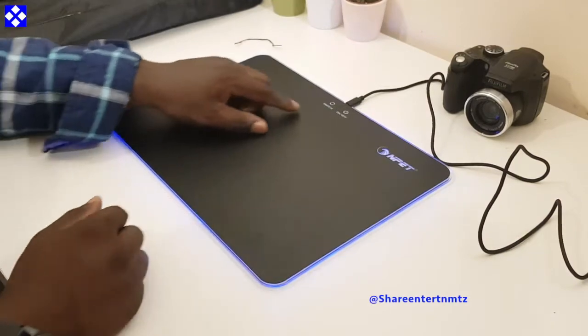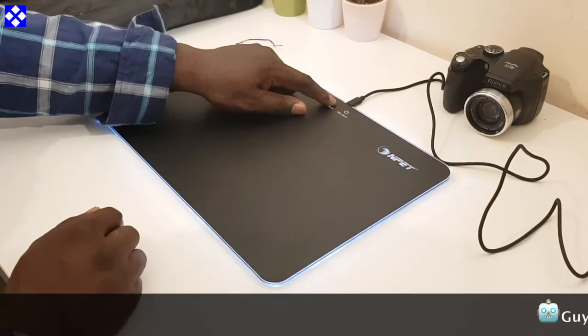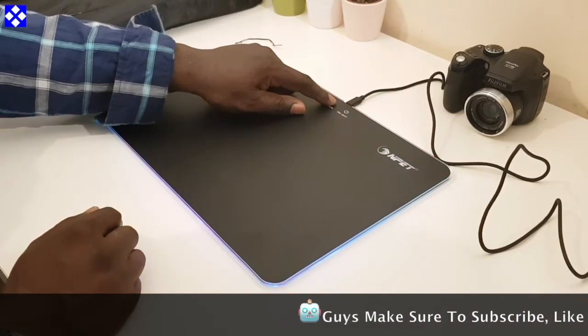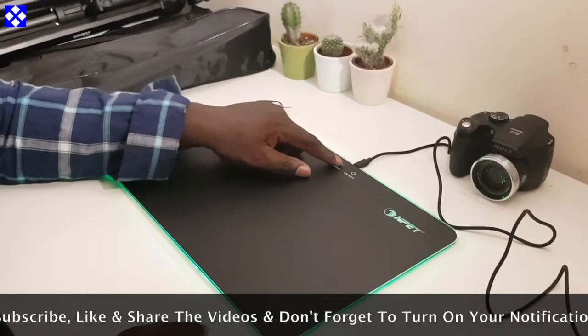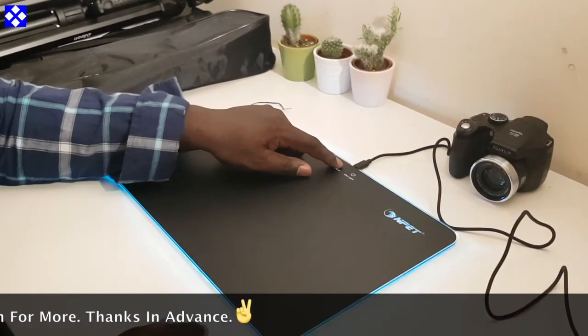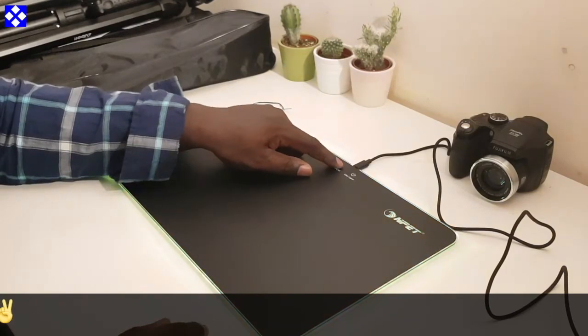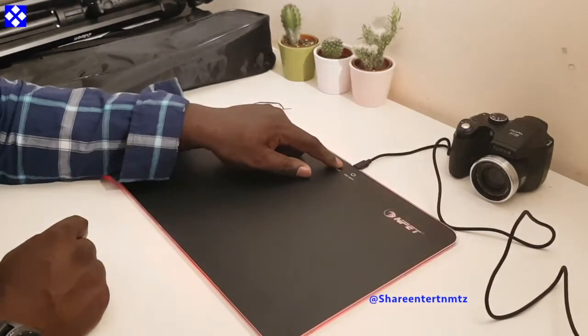So for the gaming setup, it makes your desk look pretty. And it's pretty affordable. I'm gonna leave all the necessary links right down below, so if you are interested, you know exactly where to get it. I got this from Amazon, as usual.